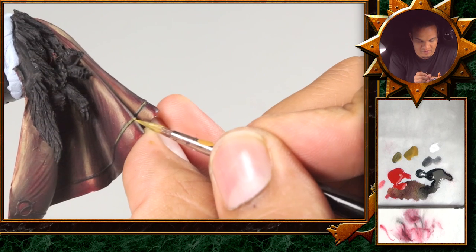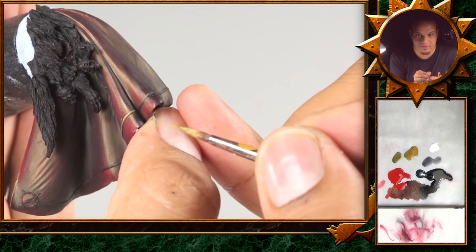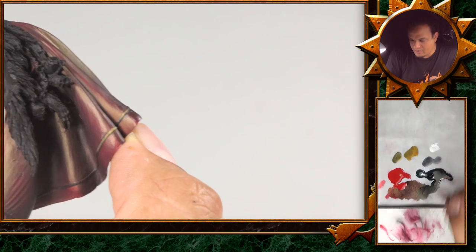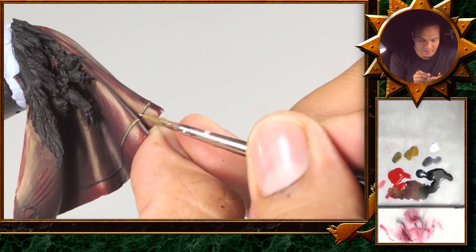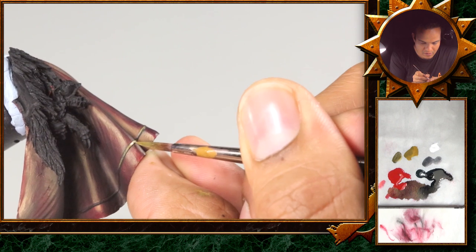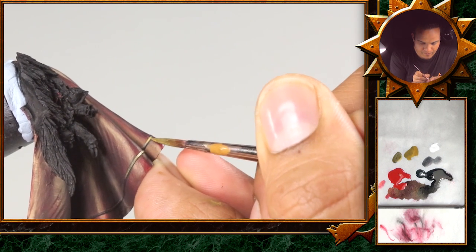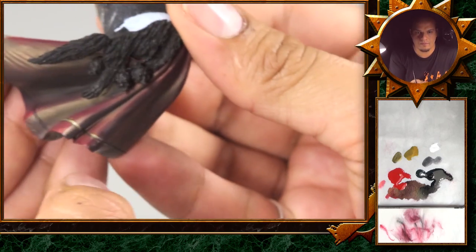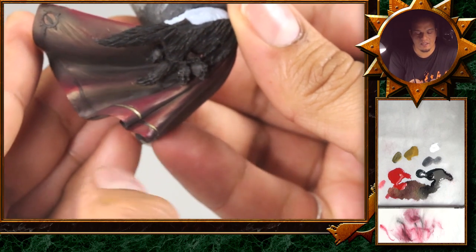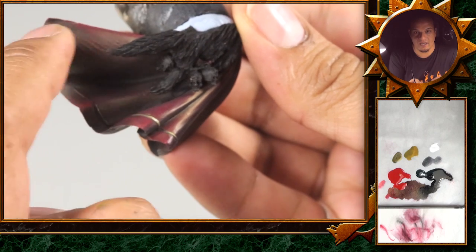I'll continue on the rest of the line like that and we'll be back for the eye and the additional freehand.